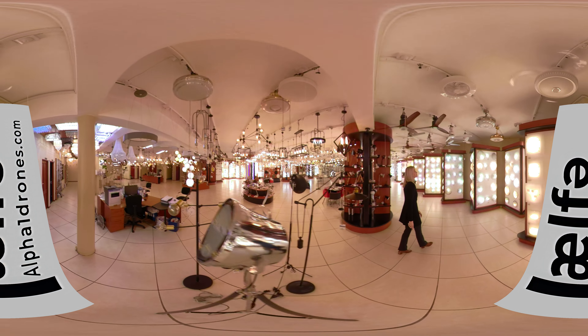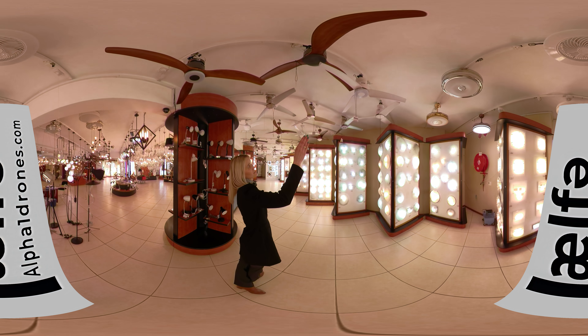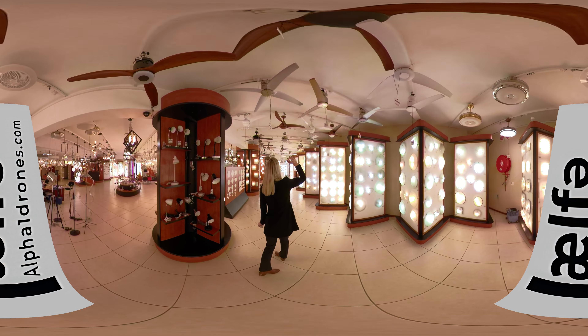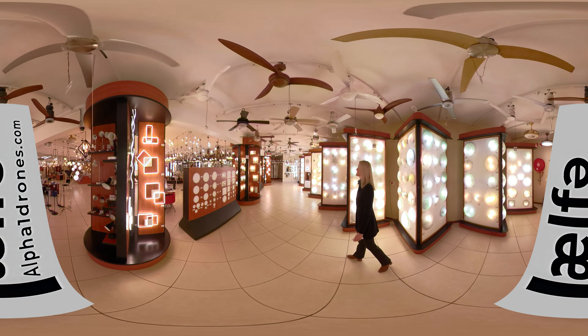And then we will move on to your standard three-blade fixed-blade ceiling fans. Some of them are integrated, some of them aren't, and there's quite a wide range of them over here.